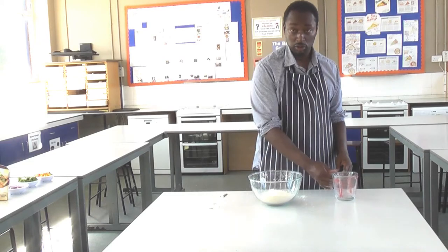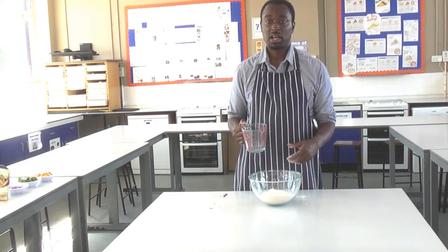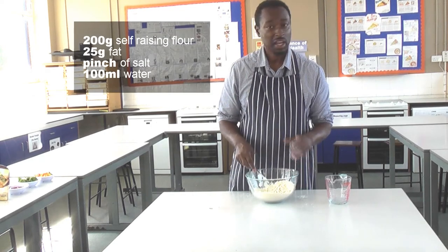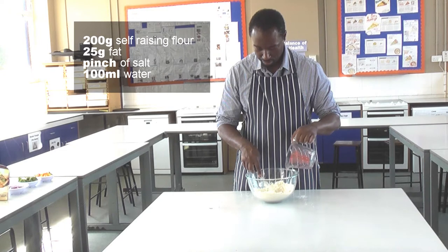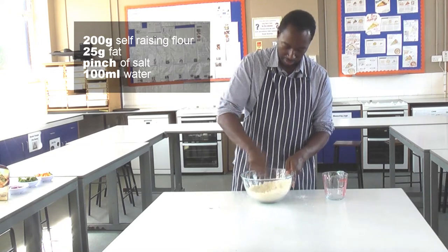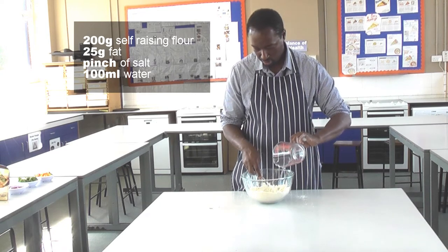15 mils of water. You could also use milk if you wanted to, or you can also add an egg. Now because I'm not adding an egg — an egg would give a little bit of added moisture — I'm going to add a touch more water, just to help our mixture come together. So about another 50 mils, about 100 mils in total.